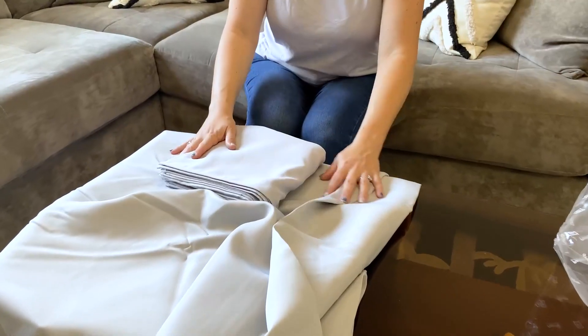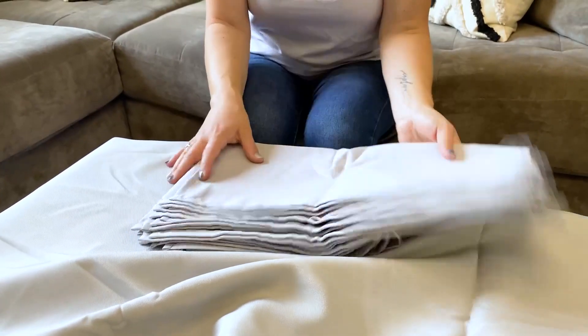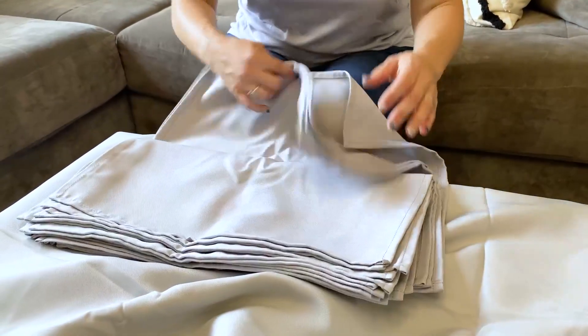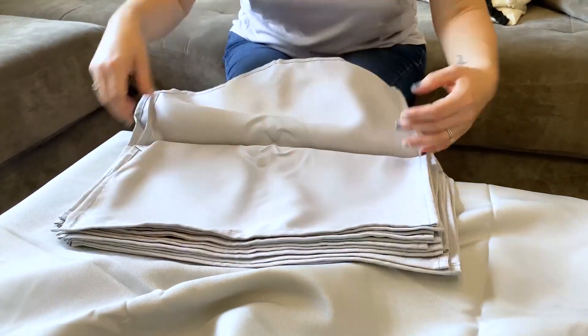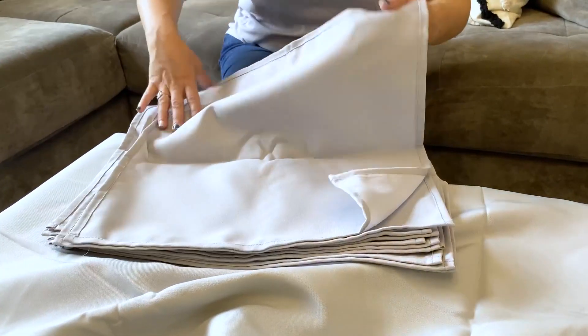These are great for if you're a hosting company or if you are having a party and want some matching solid color tablecloths and napkins to match.